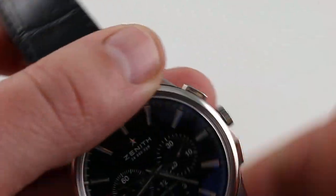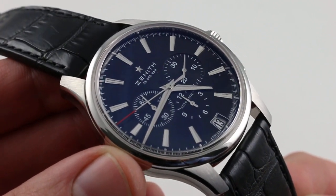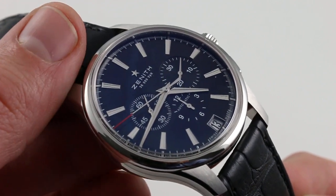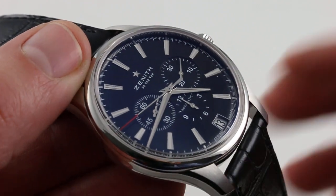Automatic winding with a 52 hour power reserve — this is, as I said, quite close to the ultimate watch: versatile, stainless steel, historically significant, from a great manufacturer, with a timeless style. You can see and you can purchase this Zenith El Primero on our website.